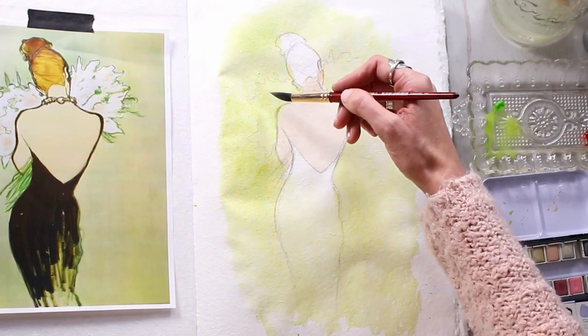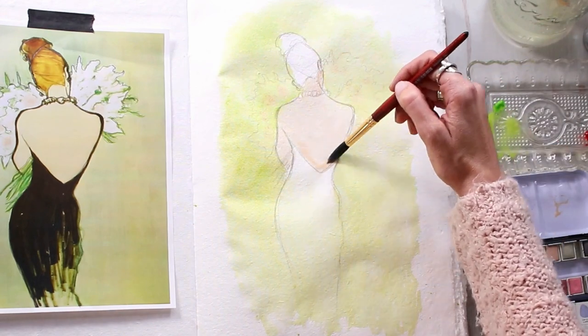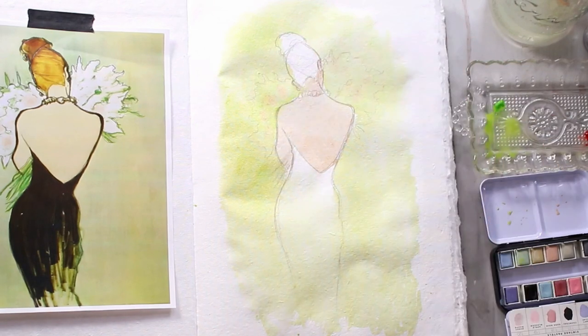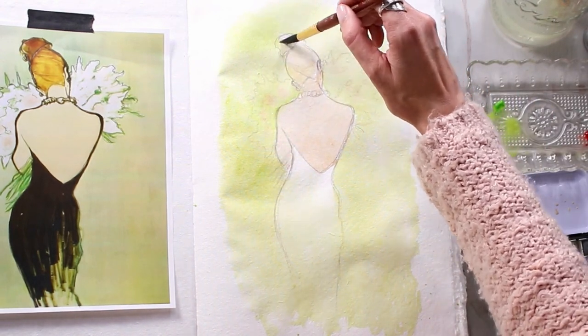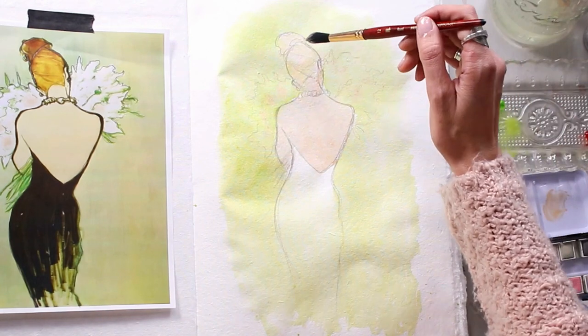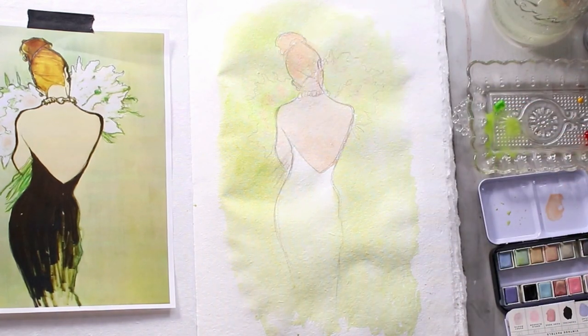I'm noticing there's sort of a flesh tone also in the flowers themselves, so I'm using that same color and adding it into the bouquet of flowers as well. I was a little intimidated to do this piece because this was a brand new sketchbook — the very first page. The first page of a beautiful sketchbook is a little scary, but I just decided to go for it. I'm doing some of the hair color here — you'll see me correct that color. It was way too pink and I needed to bring in some yellow and some red to create a little bit more of that honey color of the hair.